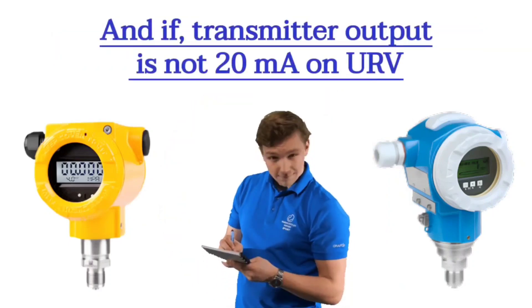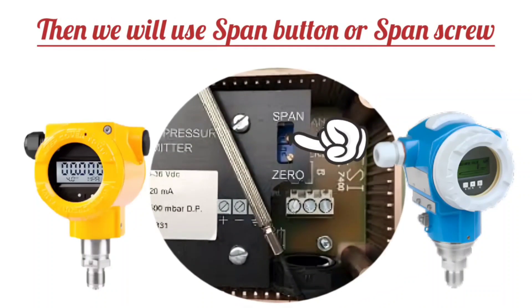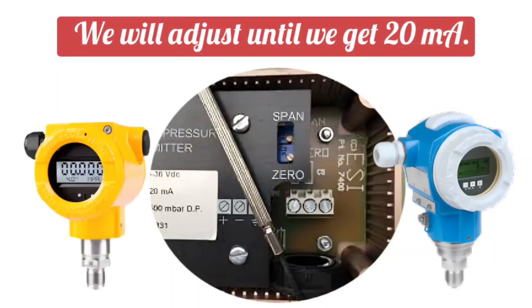If the transmitter output is not 20 mA on URV, then we will use the span button or span screw and adjust until we get 20 mA.